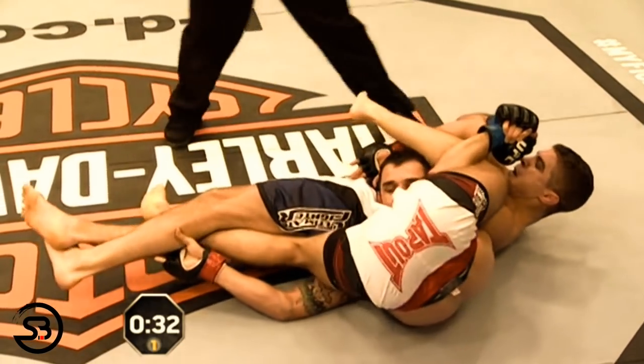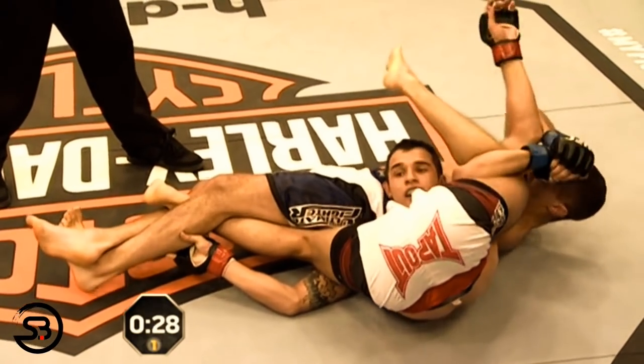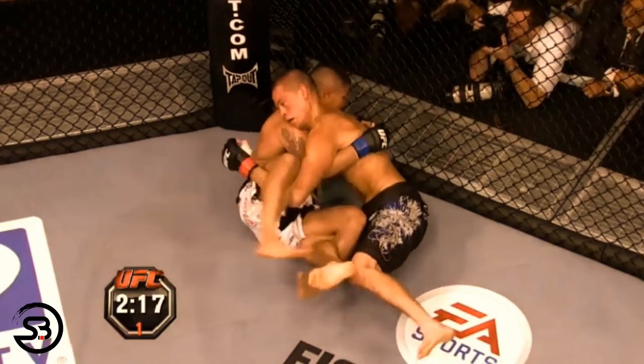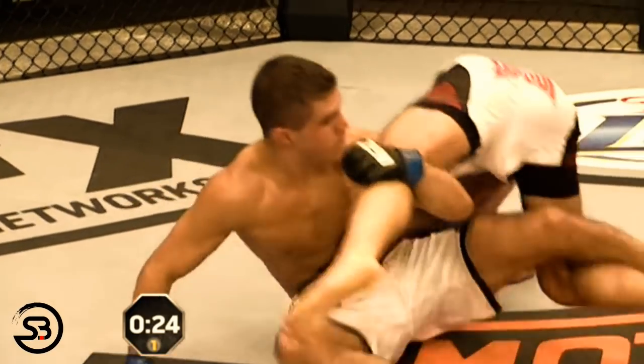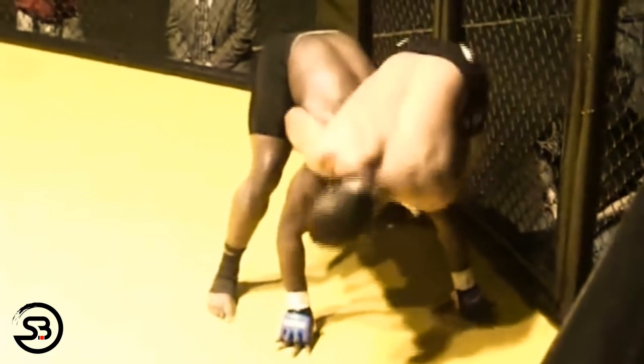Before stretching him out and testing his flexibility for the possibility of a submission. I should note that in both these cases where it was used in the UFC, it didn't result in a submission and the opponents were able to escape, but there is one case of the splaydle being used for a submission victory.